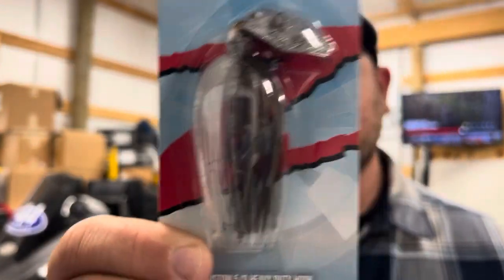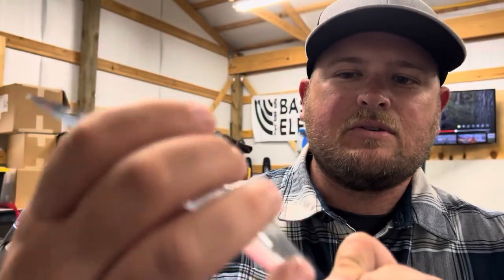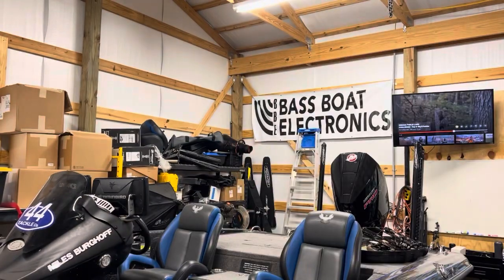Here are a couple of colors that probably aren't the best in really dirty water. This one right here is called Electric Shad — a great clear water color, even into having a little bit of stain. But as you can see, there are really no opaque colors. You've got a transparent gray on top, transparent pearlescent strands on the bottom, and a silver blade. This bait is not going to show up very well in dirty water. It's just not creating that strong profile.